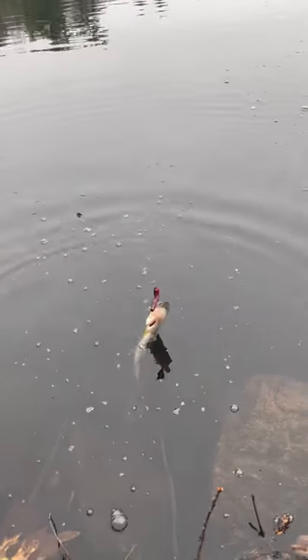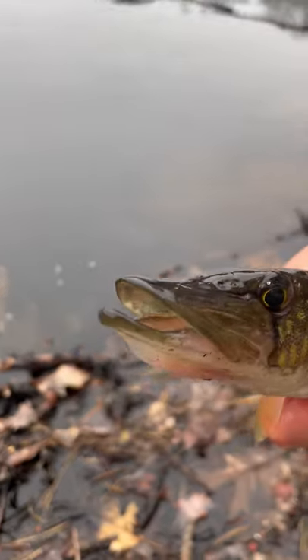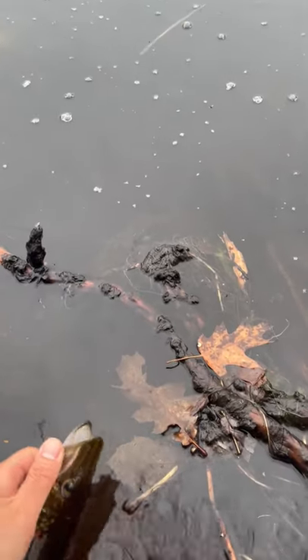And sure enough, after a few minutes, we had our first customer, a chain pickerel. Pickerel are part of the pike family, a group of fish known for being long and slimy and for having razor sharp teeth. We let him go because he was a good fish.